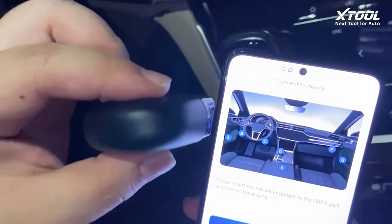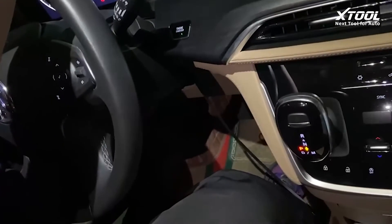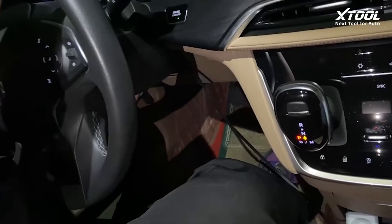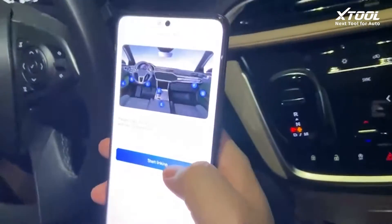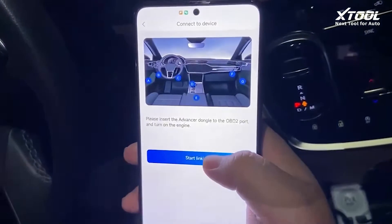Now we insert it inside the OBD port. Once inserted, there should be a white light glowing in the dongle, and we start linking.